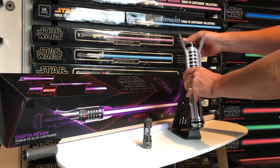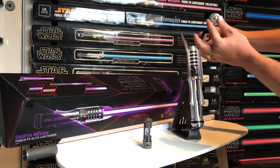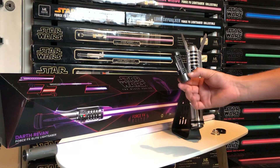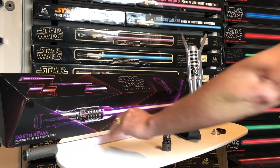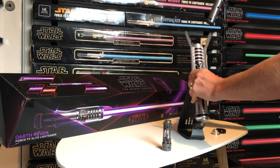We open up the top prongs, unscrew the pommel cap — it comes with an emitter case as well. This is the first time we see a Force FX Elite lightsaber come with a kyber crystal. This crystal has the ability to show both the purple and the red color.